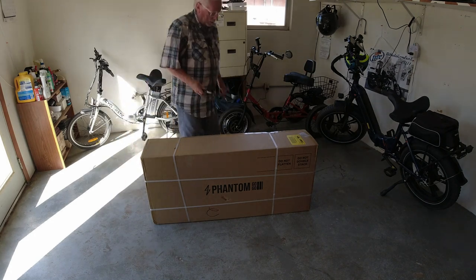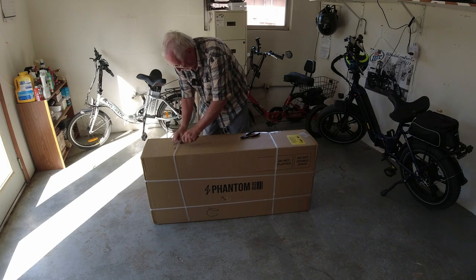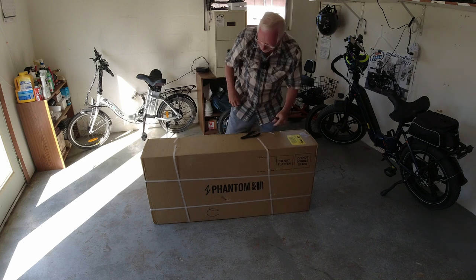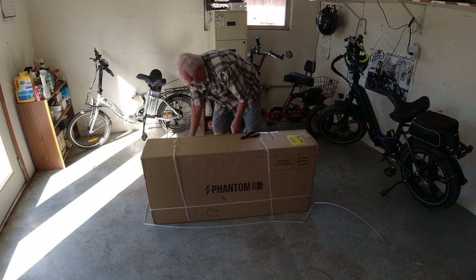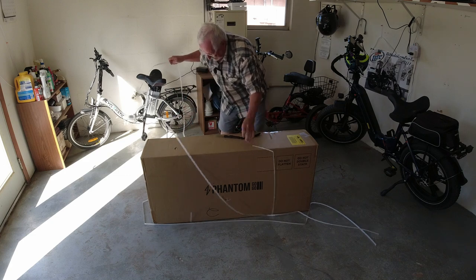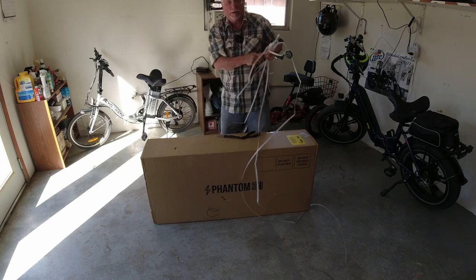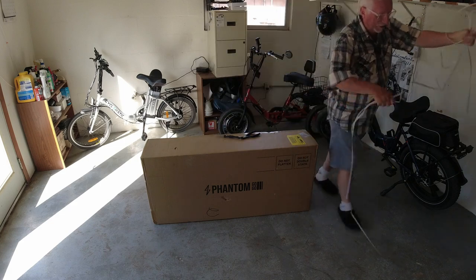Got myself some tools and a knife. They always put these good straps on it to help make sure nothing happens to it. They brought this early — usually I don't get my deliveries until later in the day. This one came pretty early. So we're going to get all the coverings off of it here. I get excited when I get this stuff. I love to do it.